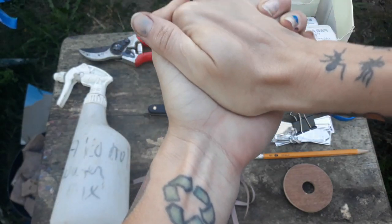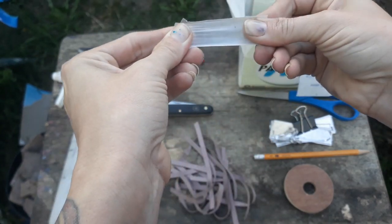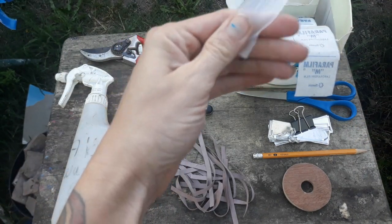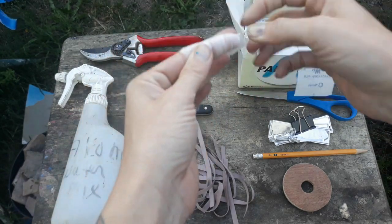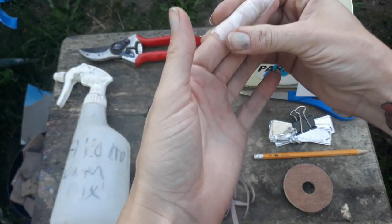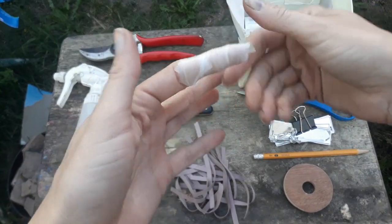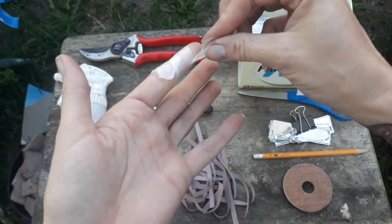Hold it in your hands to warm it up, and then you can stretch it pretty far before it breaks. You use this to wrap around your scion and rootstock to hold them in place. It puts a little bit of pressure on the wound so that it keeps it sealed tightly and keeps extra moisture out. Over time the sunlight will break it down and it'll slowly degrade, so whenever your limbs start to swell and grow it'll just pop right off.